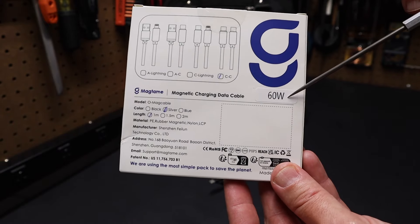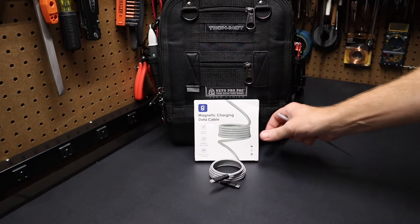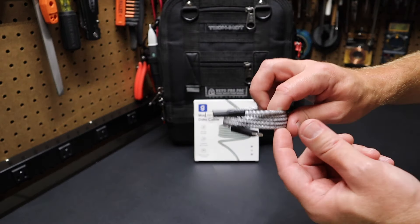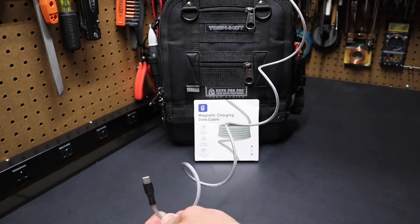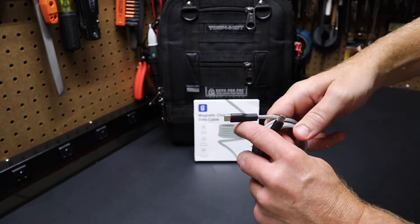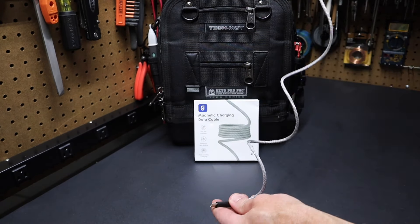If you flip it around, this one supports 60 watts. It's the one meter long cable. I'll have a link in the description so you can see all the different options they offer. You can see it's magnetically held together. If I pull this cable apart, it spirals out and I can just put it right back and it falls right into place. For easy storage, the cable is just ready when you need it — no more tangled cables dealing with that.